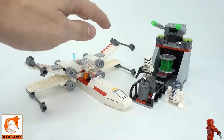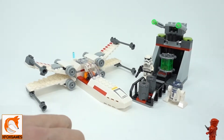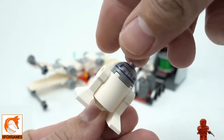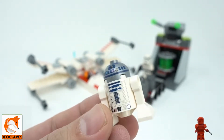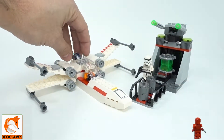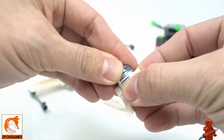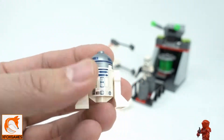We're going to check out the X-wing at the end, but first let's check out the mini figures. You get three total — first up is R2D2. What's nice is it's a full R2D2. Sometimes you just get the head placed on a base, and that's all you get.